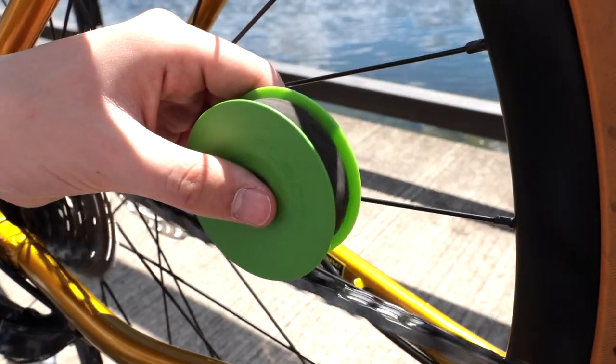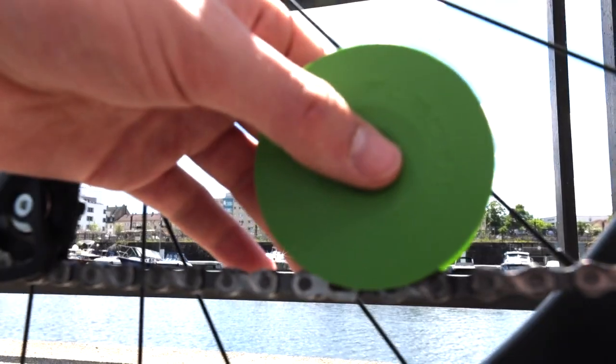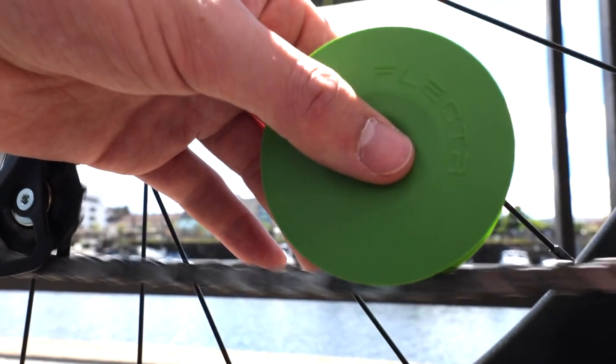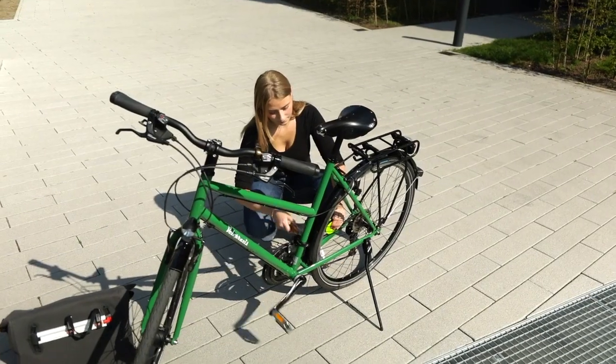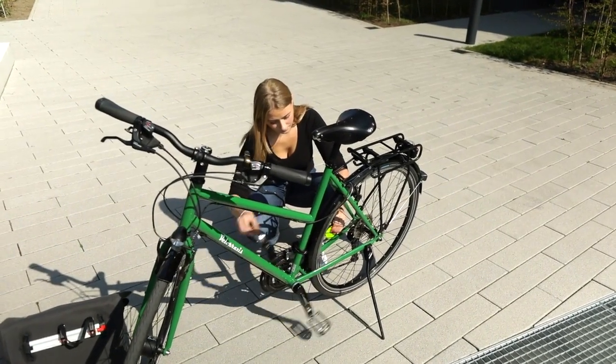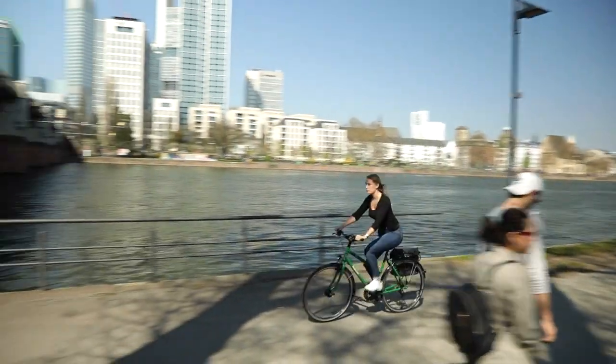The Green Disc is an ecological power tool for your bike chain care. It takes just seconds to prepare your bike for the next trip. The Green Disc is super easy to handle and leak proof. No oil dripping on the ground, no more dirty hands, no more greasy fingers, and no chain goo on your clothes.